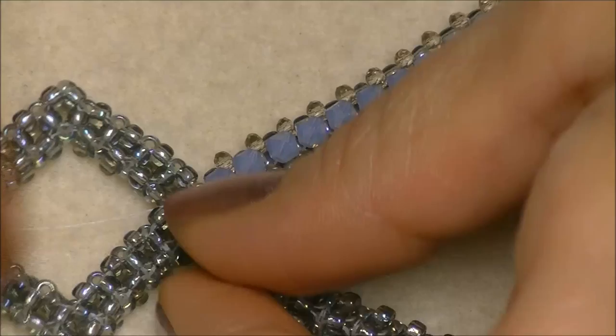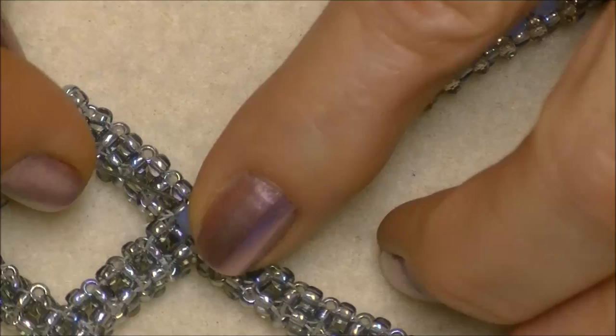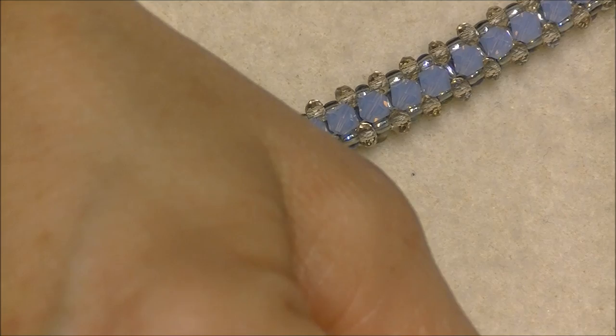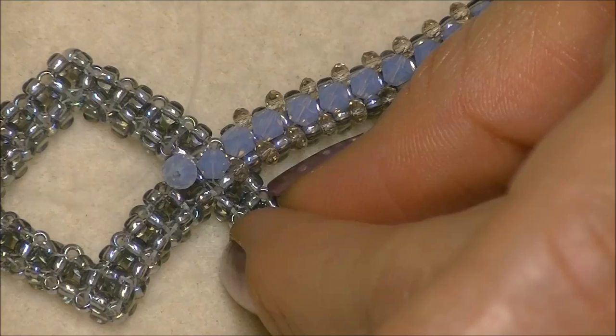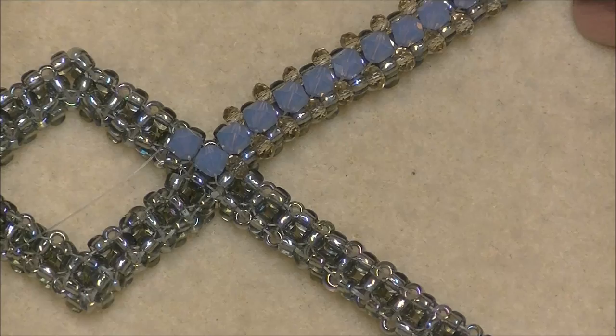We are now coming out of the top unit bead and going to do the exact same thing with our bicone crystals that we did up here. Pick up another bicone crystal — we're coming out of this bead in this direction, going into the opposite bead in the opposite direction. Drop your bicone crystal down and go into the opposite bead and pull. Tighten it, make sure everything seats down nicely. We're going to go all the way around the pendant doing this and then we'll be back.